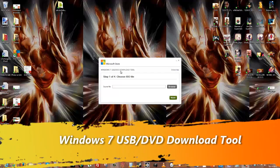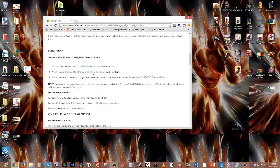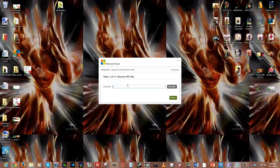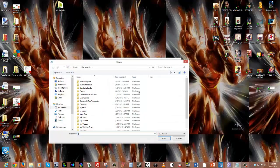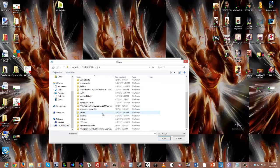The second piece of software you need is the Windows 7 USB/DVD Download Tool. I'll have the link for you with this video. It's from the Microsoft Store — you can go there and download it. Once installed, the first step is to choose an ISO file, so I'm going to browse and select my ISO file.